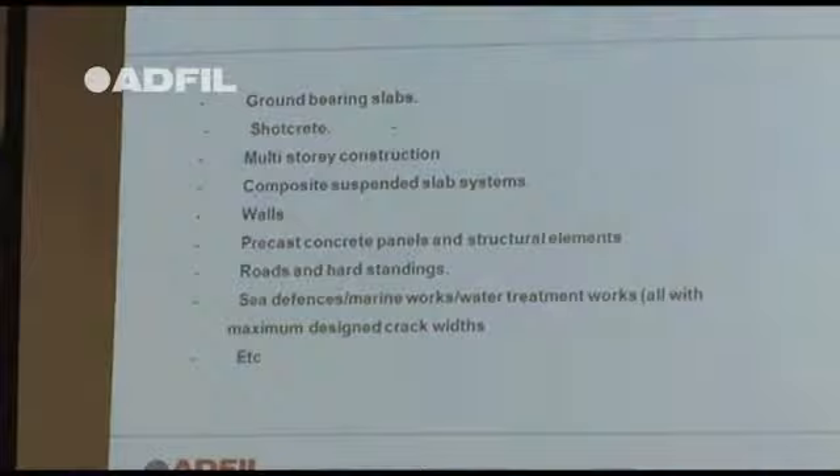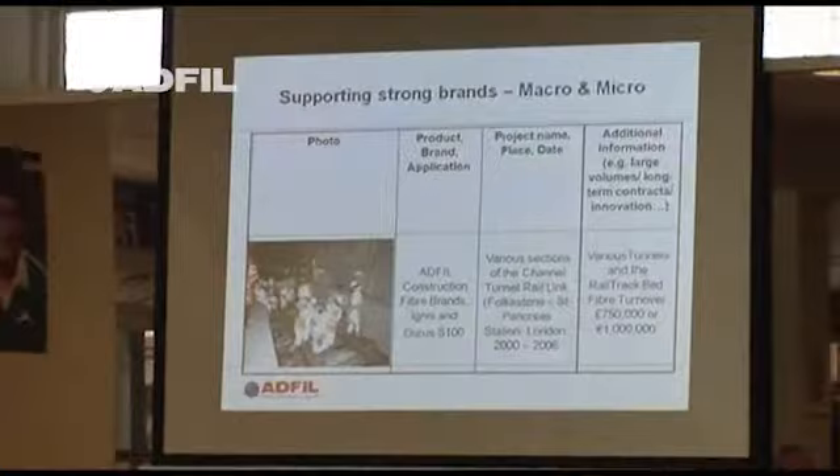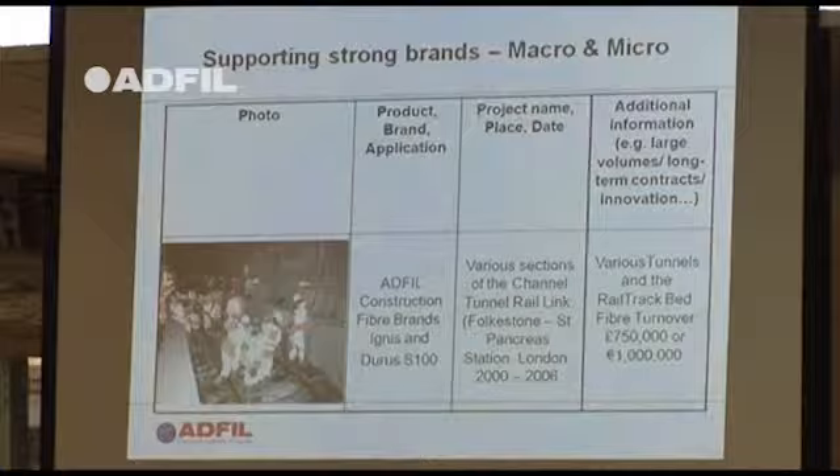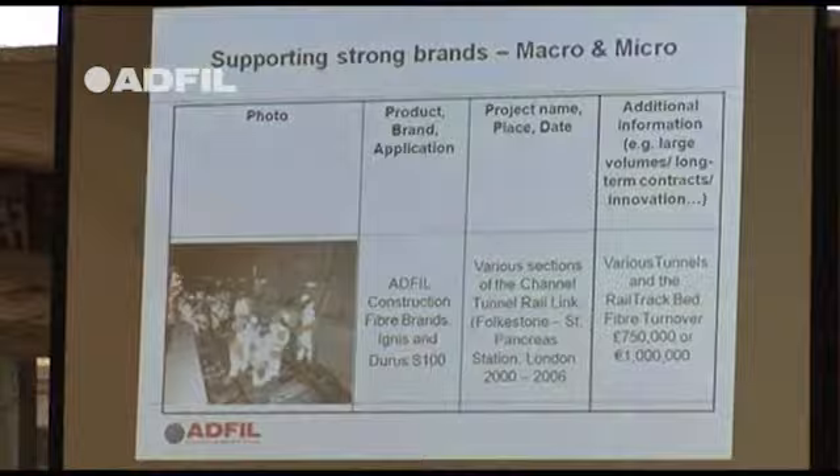Some combination jobs: 27,000 cubic metres of concrete for the CTRL slab track used a macro fibre to replace mesh. Using the macro fibres rather than steel mesh saved two months in programming time on that particular job.